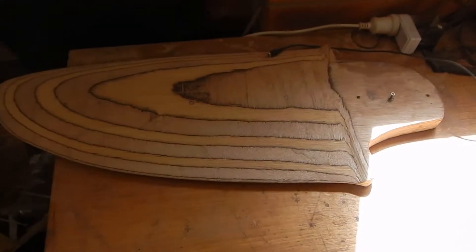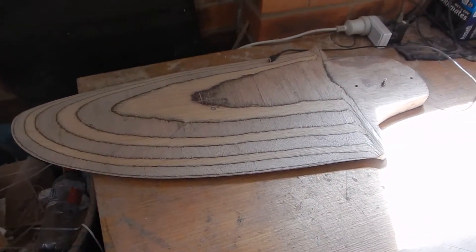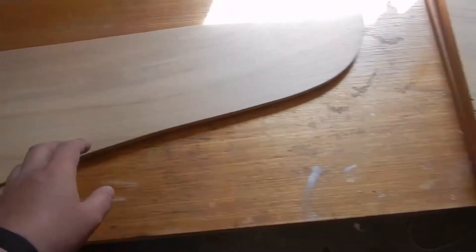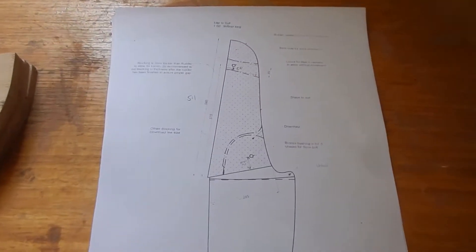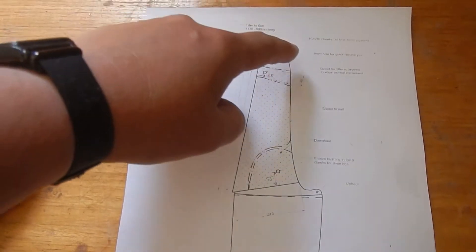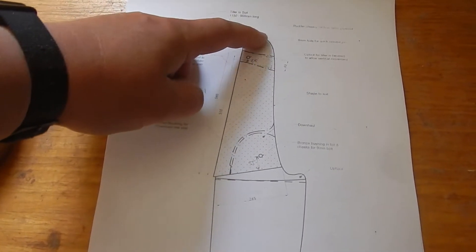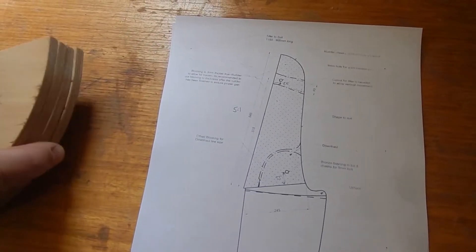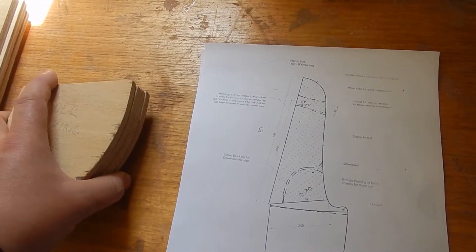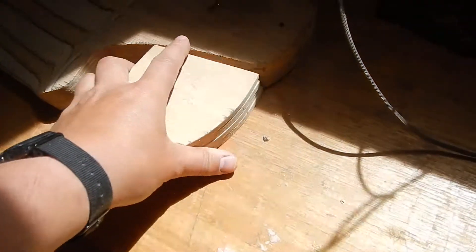Now that the rudder is pretty much all shaped and finished, the other part of the rudder assembly is here: we have the rudder cheeks, the rudder blocking lower, and the rudder blocking upper parts. They go together somewhat like this — the cheeks are the whole thing with one on each side, and the blocking upper and blocking lower go in between the rudder cheeks, creating the space for where the rudder fits in.